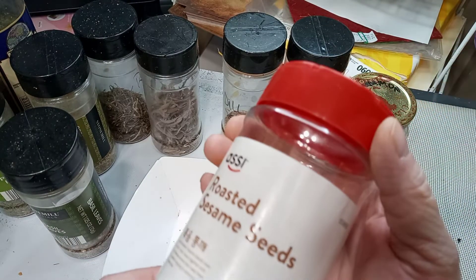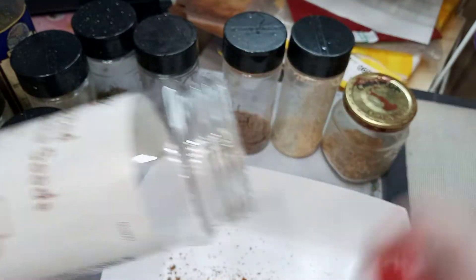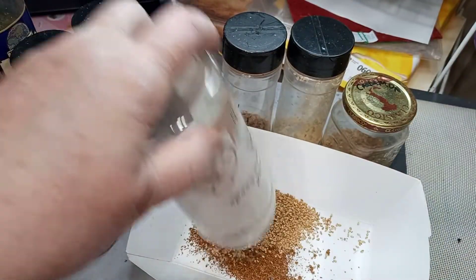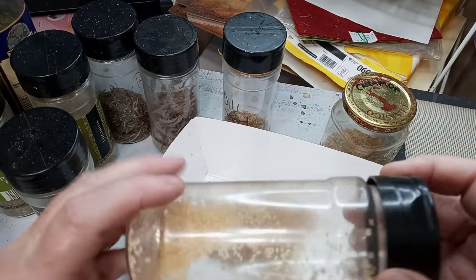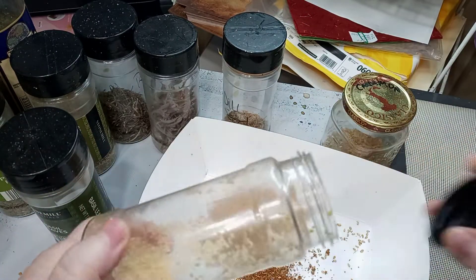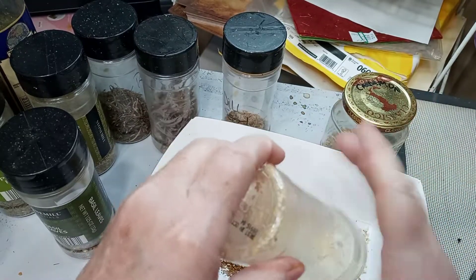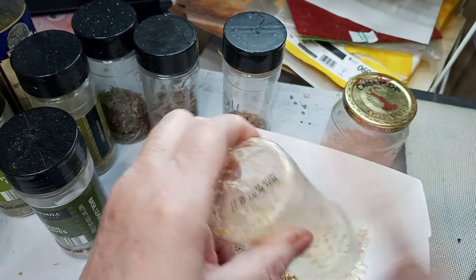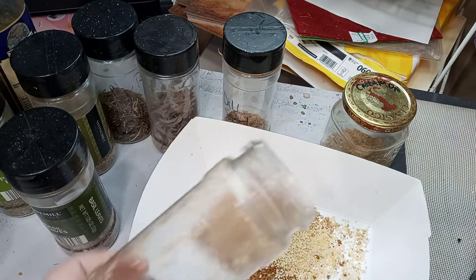I like to add the element of more texture, so I've got some roasted sesame seeds — I'm going to add those to the mix. They say you should go through your herbs every six months. Here are some plain unroasted sesame seeds that have been around a while. Look at that static electricity — they're stuck together. I'll work on that later.